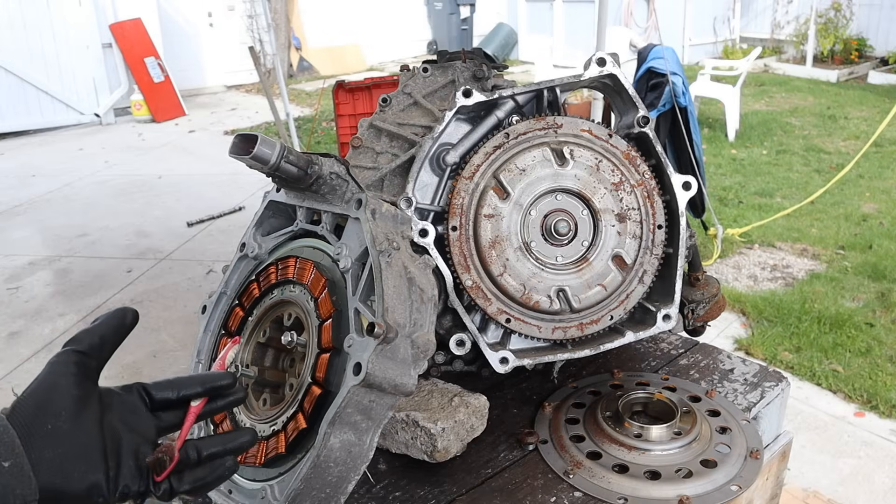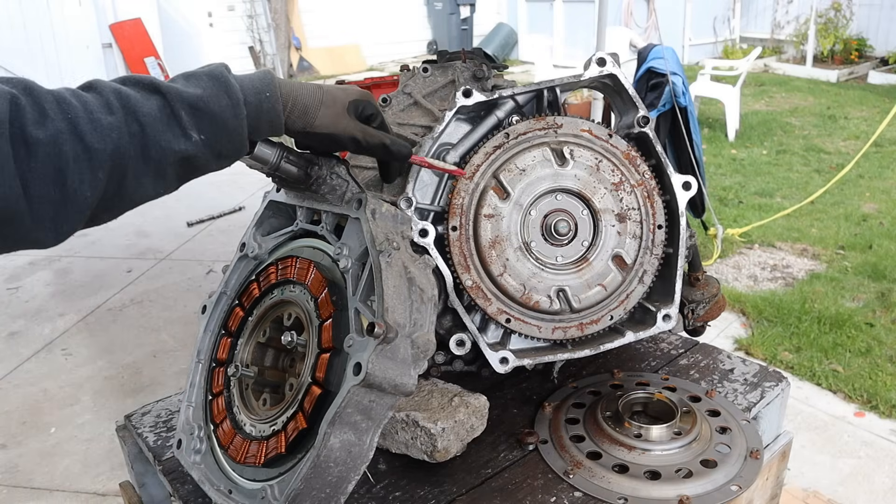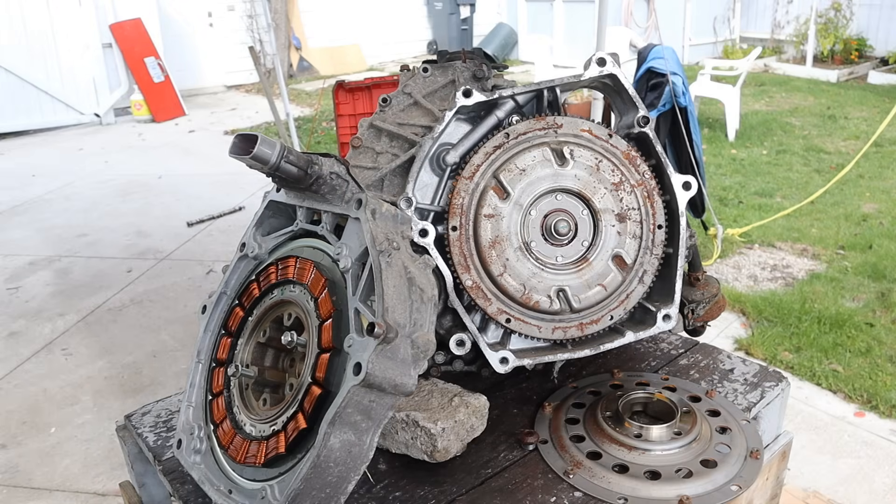Today we're going to take a look inside of Honda's integrated motor assist system and the continuously variable transmission to see what's inside and how it works.